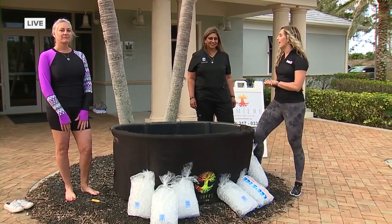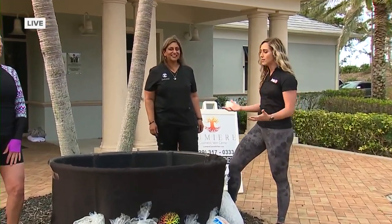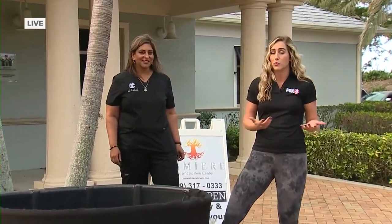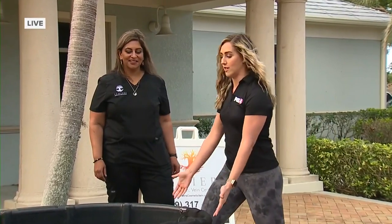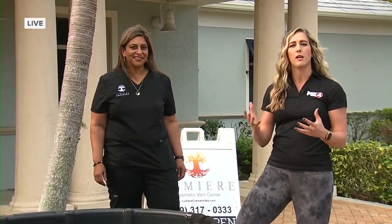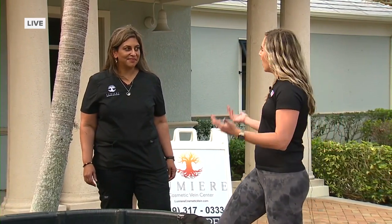It's good for your circulation. I have Dr. Sneha Cipriano with me this morning to talk about how we can set up one of these at our own homes. If you have a bathtub, that's really all you need. Of course, I have this big tub here, so it's a little bigger than a typical bathtub — keep that in mind. But Dr. Cipriano, let's talk about what we need here.